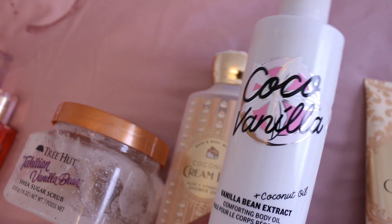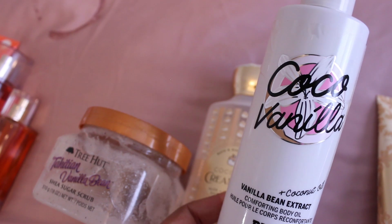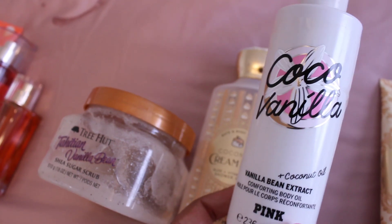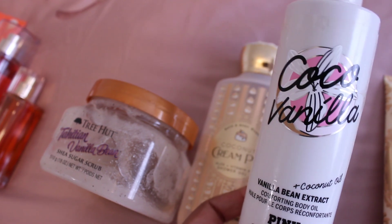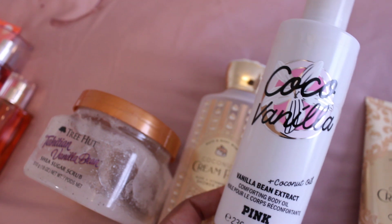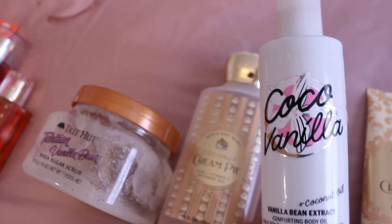Once you're out of the shower, use the Pink Cocoa Vanilla Oil. This is bomb for so many body care routines that involve anything gourmand, cookie, or cake scented. It gets the skin so smooth and soft — this is one of my favorite oils of all time.